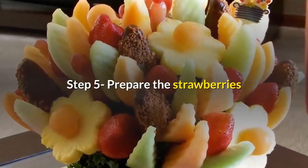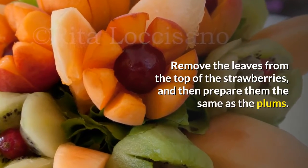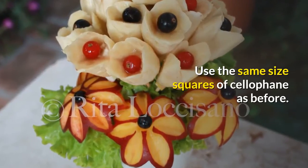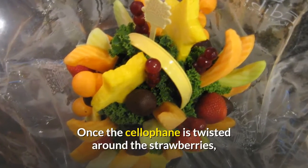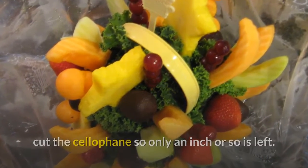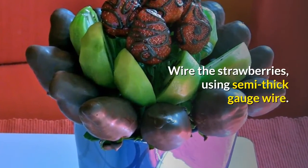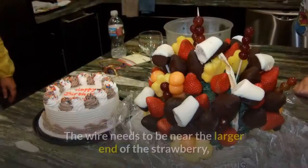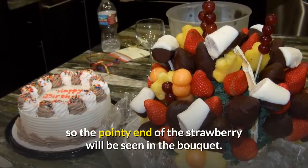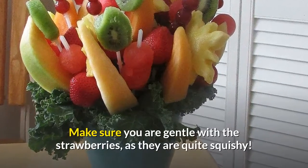Step 5: Prepare the strawberries. Remove the leaves from the top of the strawberries and then prepare them the same as the plums. Use the same size squares of cellophane as before. Once the cellophane is twisted around the strawberries, cut the cellophane so only an inch or so is left. Step 6: Wire the strawberries using semi-thick gauge wire. The wire needs to be near the larger end of the strawberry, so the pointy end will be seen in the bouquet. Make sure you are gentle with the strawberries, as they are quite squishy.